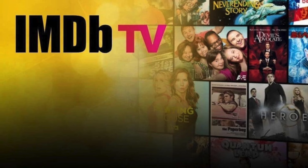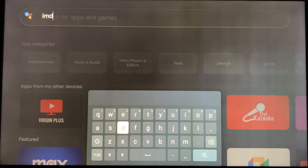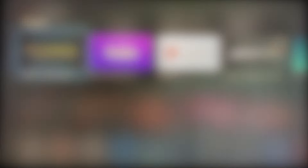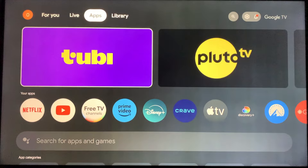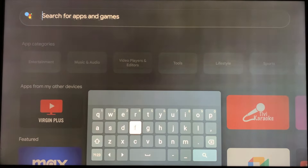You've probably already figured it out by now, but if you haven't, IMDB TV has changed its name to Free V. So if you're still searching the Play Store for IMDB TV, you won't get any results.